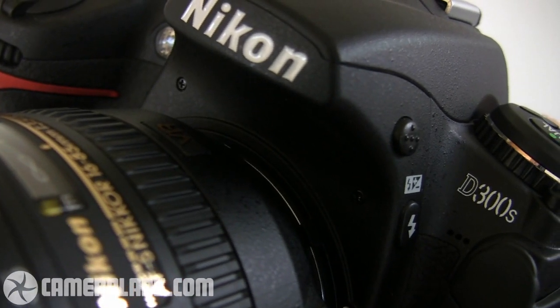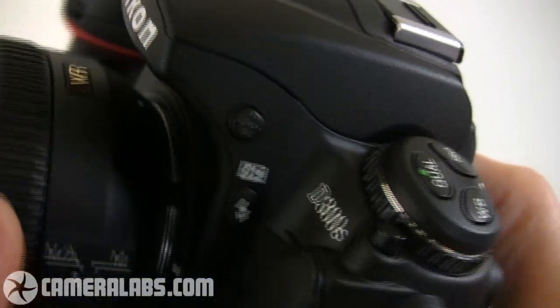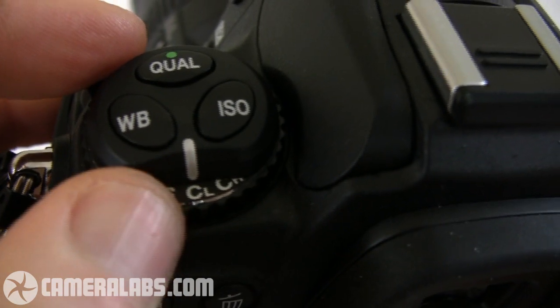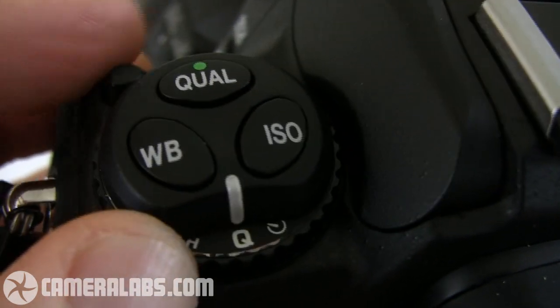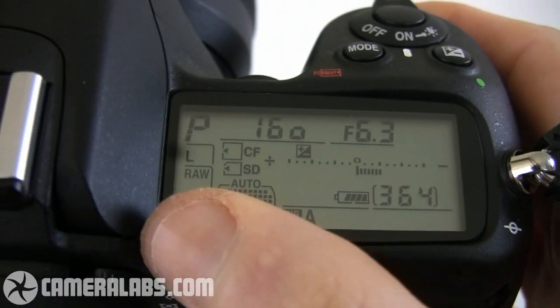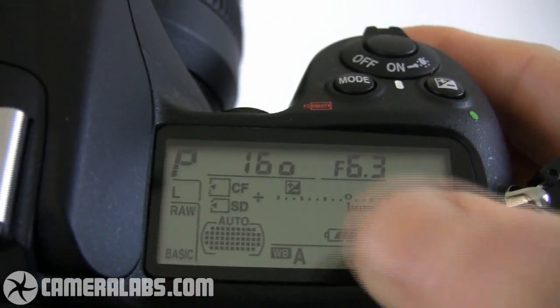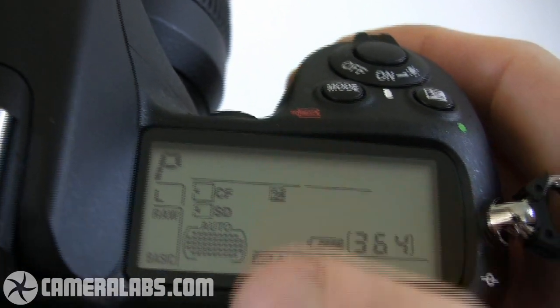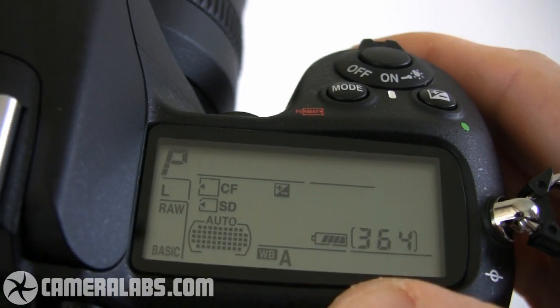Externally, the D300S greatly resembles its predecessor, but look closely and you'll notice a couple of differences. First of all, the release mode in the top left corner — the live view setting has now moved from here, and in its place is a new Q mode. That stands for quiet, and I'll show you exactly how that works in just a moment. On the upper right side of the camera, it's still dominated by this huge LCD information screen, although you'll notice a clue here to one of the D300S's brand new features: indicators for different card formats.